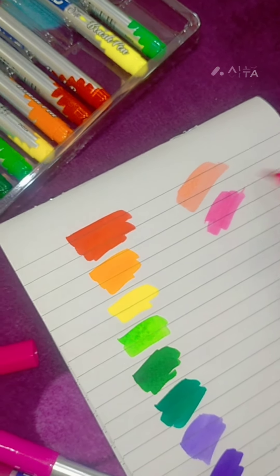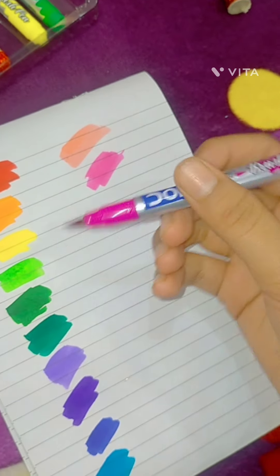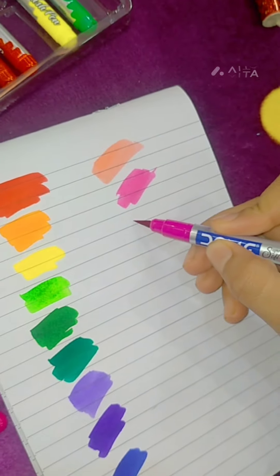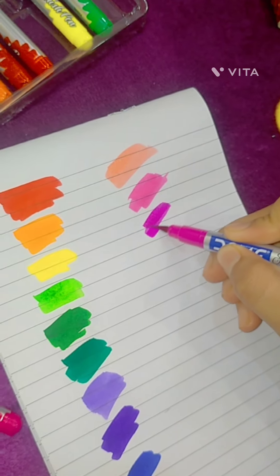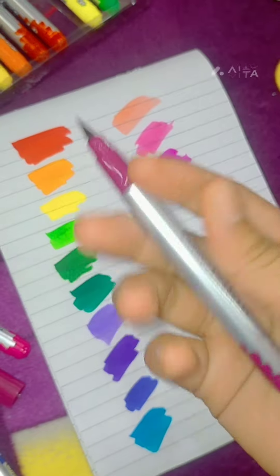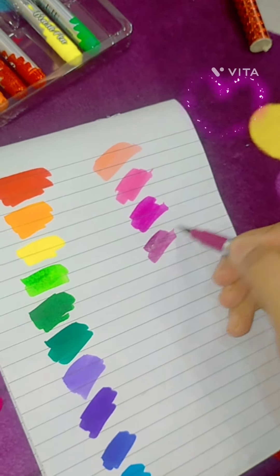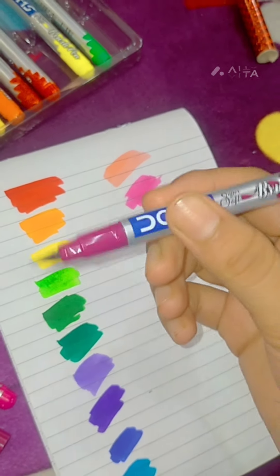Then we are trying this normal pink which is very beautiful. Then we have this magenta pink, which I have tried before, but we try it again. Nice.